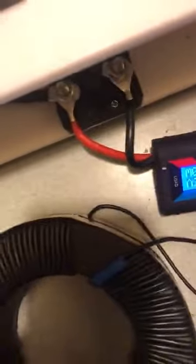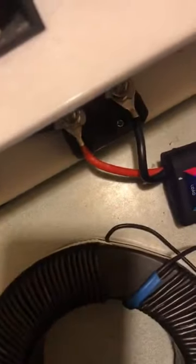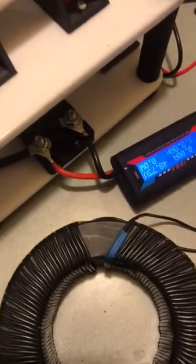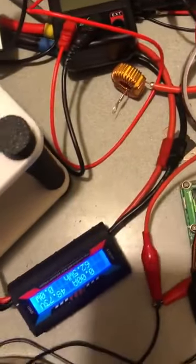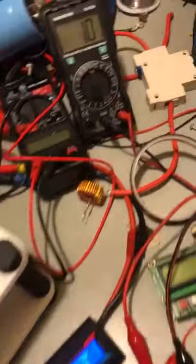I will observe the inductance because that's all we are really concerned about here — is the inductance. We know that this is half ohms. Let me put this on here while we're here. It must be because it's saying like 10 ohms, 11 ohms. So we'll turn this off. Now it's saying 1 ohm.